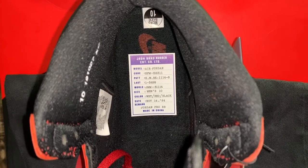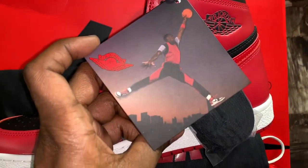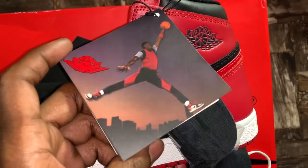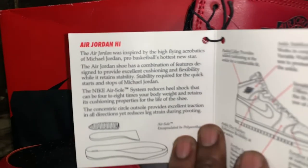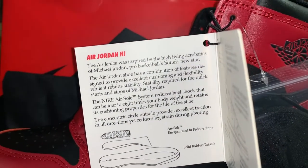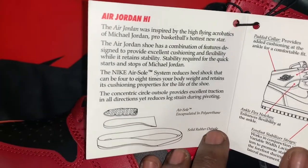You also have the QR code with the same info that's on the box — size and all that. You got Size 10 on the inside. Then on the left shoe, you have the little booklet — when you open it, it shows the Air Jordan High. I'll put it on camera so you guys can read it, but it shows how the shoe is made, from the air soles to the rubber sole to the upper, covering every different aspect of the shoe. Pretty dope if you guys want to read that — I'll make sure to put the shots up in the B-roll.